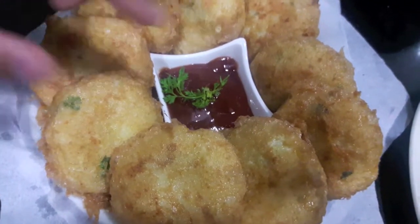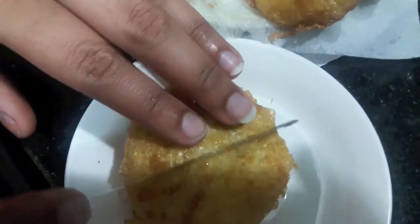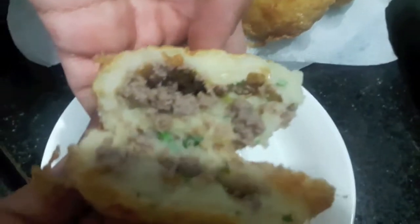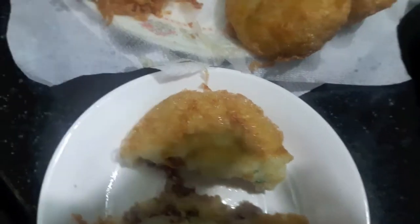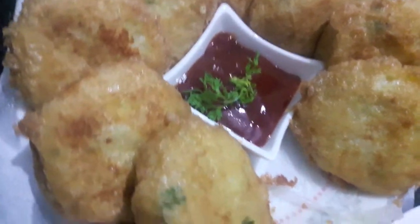The mutton mince patties are ready. Now I'll show you how it looks from inside — as you can see it looks yummy and delicious. If you recreate any of my recipes, don't forget to tag me on my social media accounts.